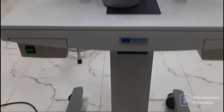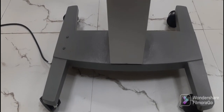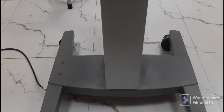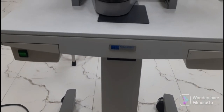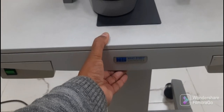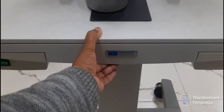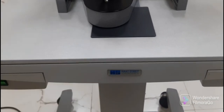Welcome to the first part of the video series on slit lamp. In this video, we will cover the parts of the slit lamp. This is the motorized table on which the slit lamp is mounted. In the middle of the table, there is a button used to move the slit lamp up and down according to the height of the patient, as you can see in the video.